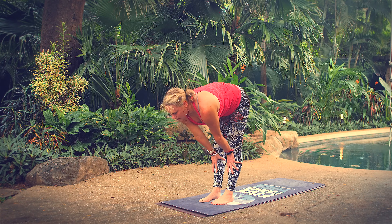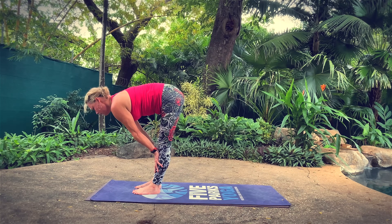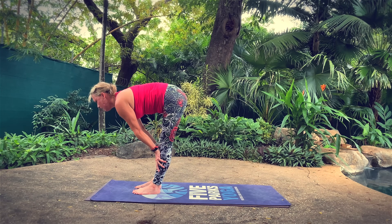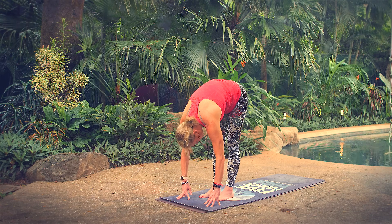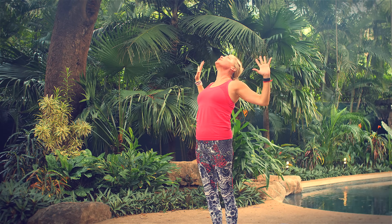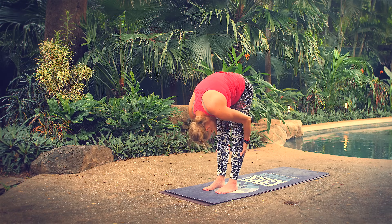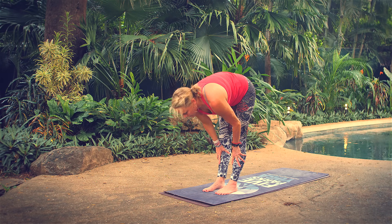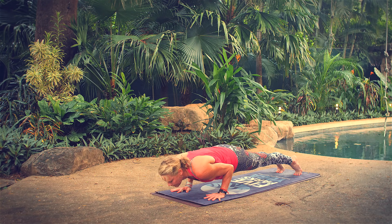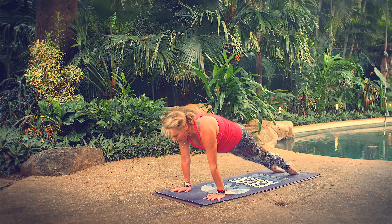Breathe in halfway lift, breathe out forward fold. Breathe in halfway lift, breathe out forward fold. Breathe in tall mountain. Cactus your arms — draw your elbows down, lift your chest, lift your chin. Inhale to tall mountain, exhale standing forward fold. Inhale monkey pose, exhale standing forward fold. Plant your hands, step back high plank, lower halfway or all the way down, then come to the tops of your feet — low lift cobra or upward facing dog keeping your legs up off the floor. Back to downward facing dog.